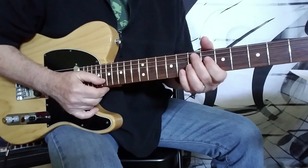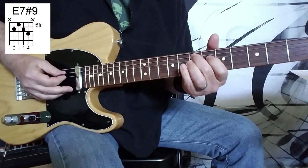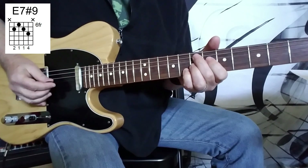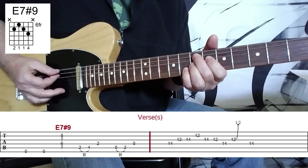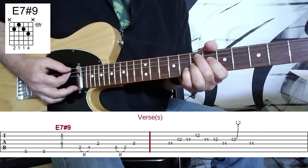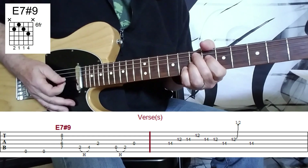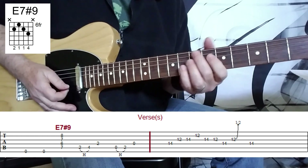We have an E7-sharp-9 chord, which you can see on the screen — a classic Jimi Hendrix chord. What we're doing is hitting the sixth string, the open E string, twice. You don't want that to bleed through to the chord, but then sweep down and hit the chord all the way down to the B string. Very staccato, although you'll hear a little bit of sliding, maybe slipping down to the notes here.